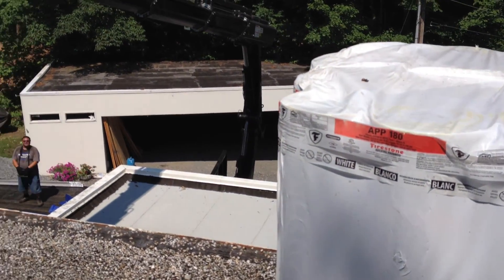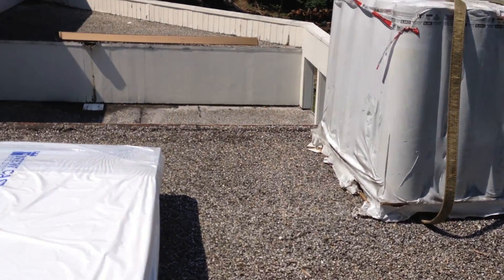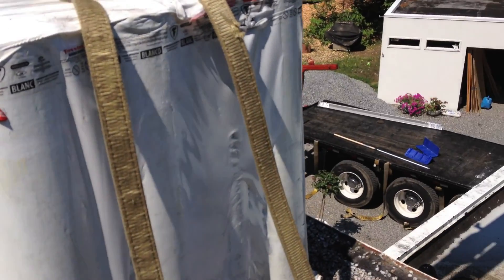We've got 4,000 pounds — actually almost 5,500 pounds on this little roof. And I don't think I can get that much snow on there.